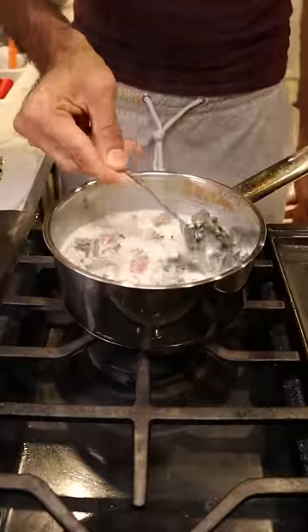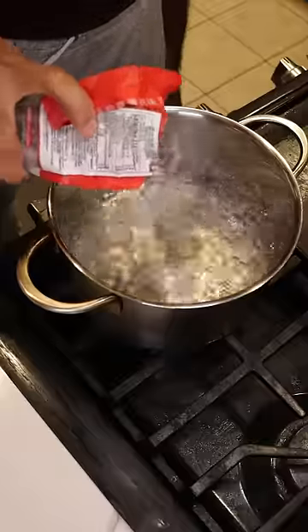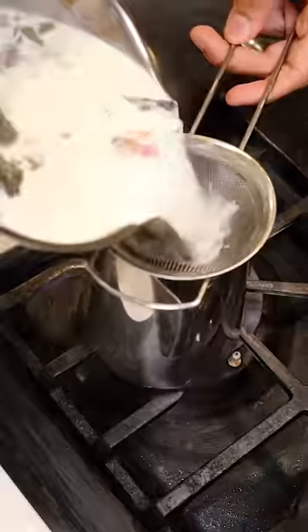Set this aside for now, and in a large pot you can boil your tapioca pearls and then strain them accordingly. You can also strain your milk tea.